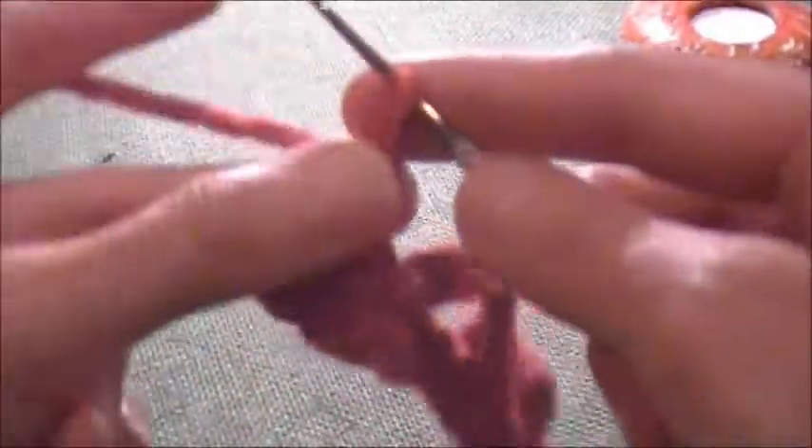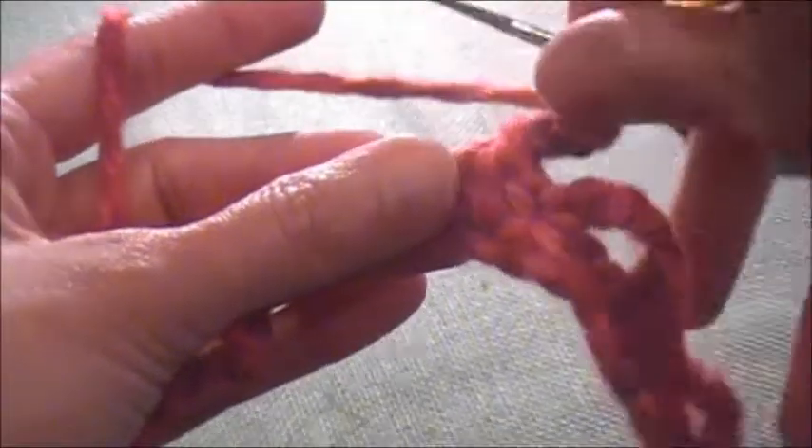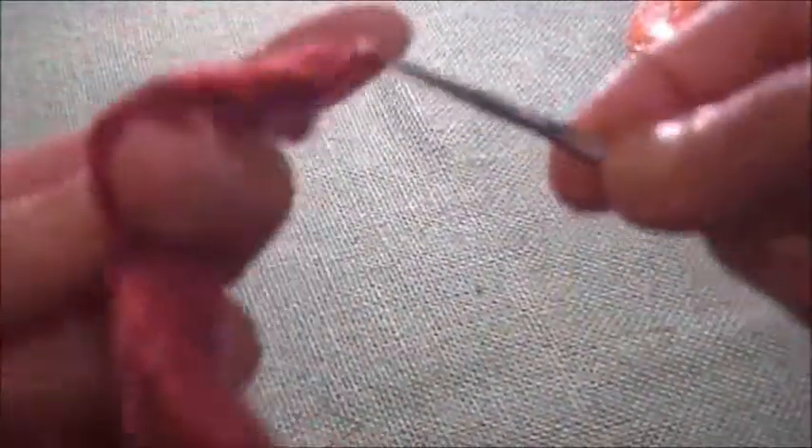One, two, three, four, five chain stitches. I'm doing simply five on all of them because I want to keep the similar look.